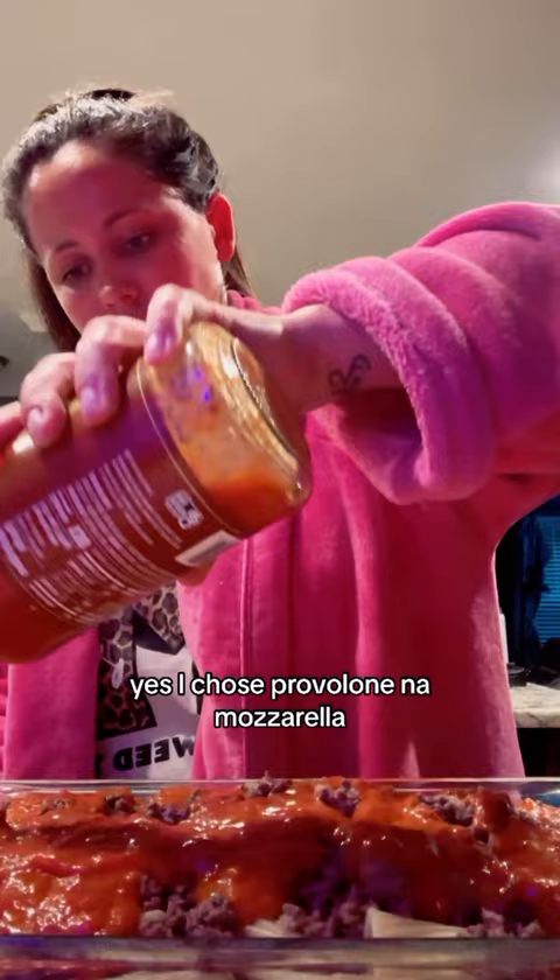This is where you want to add your sauce and your provolone — yes, I chose provolone and not mozzarella. Mix it all up.